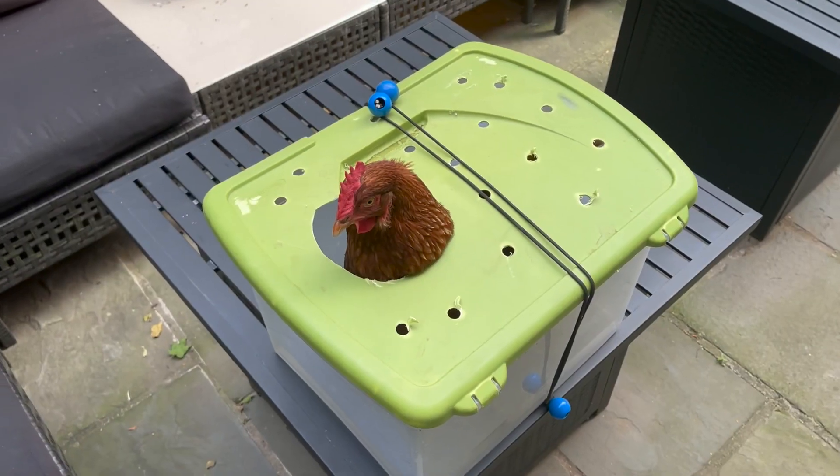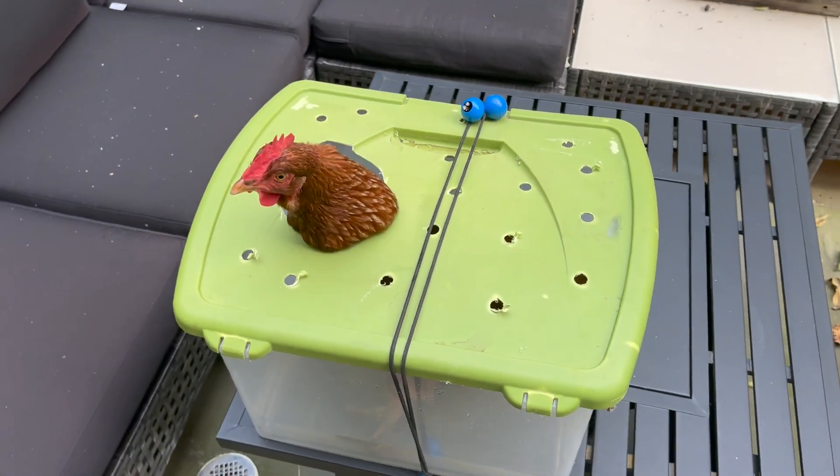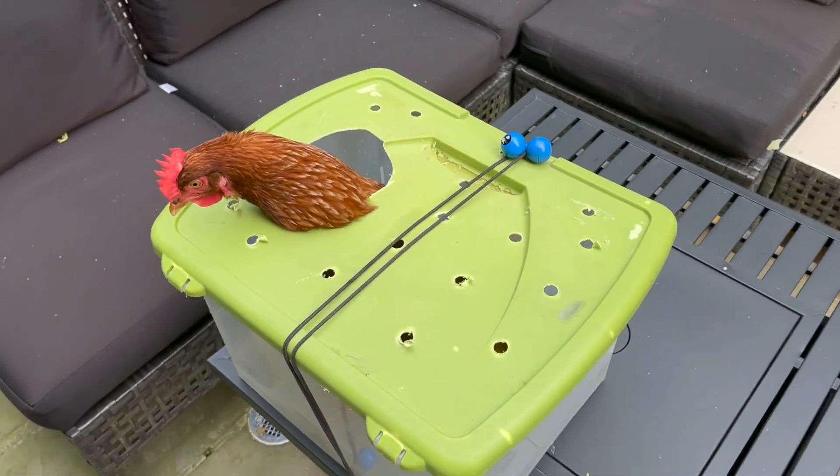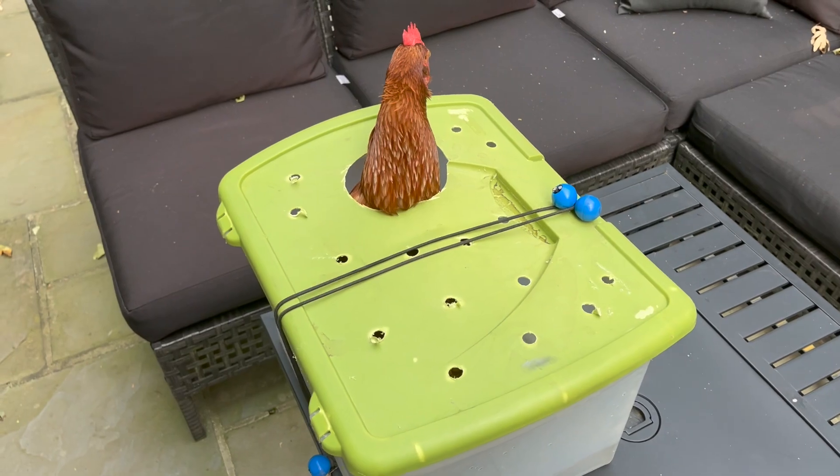In the middle of all that, I have a hen that has bumblefoot, so I'm keeping an eye on her. She's fine — she doesn't limp or anything — but it's definitely something I need to keep watching. I had to make her a little spa for an Epsom salt bath, and she actually did okay with it, so she's doing well.